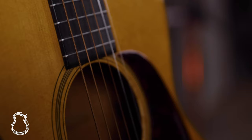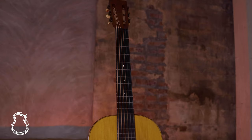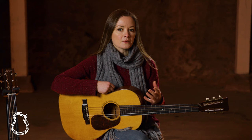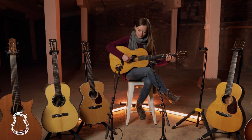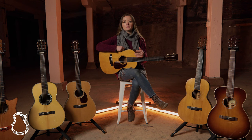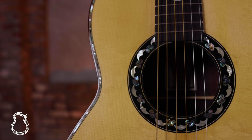Steel string 00s have been around since the American Civil War, though unsurprisingly the design really came into its own in the hands of Martin and Gibson in the 20s and 30s. They're comparable in size to a standard classical guitar, and often described as filling a gap between the smaller singalos and parlors and the larger OMs and Dreadnoughts. They're intimate and inviting, yet still have the presence needed for performing, so it's no surprise that 00s have been popular with songwriters and singers for decades.